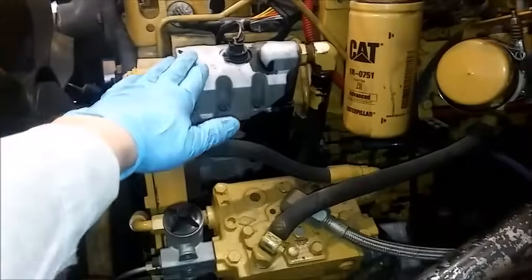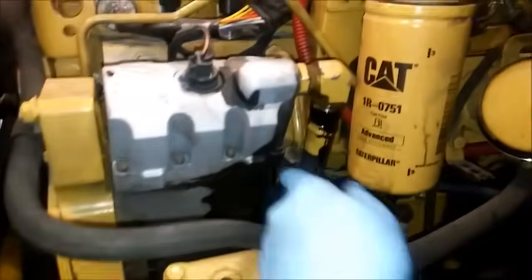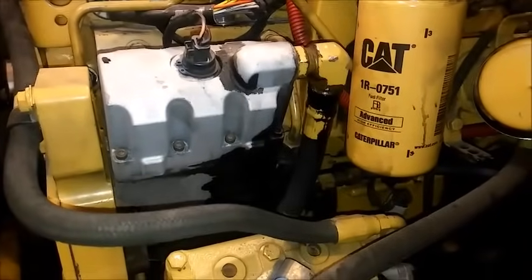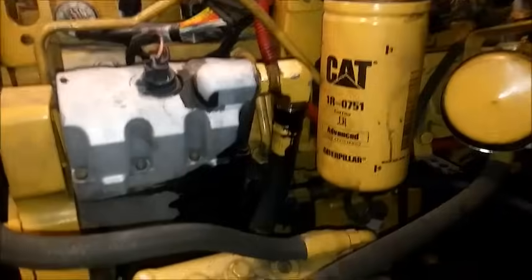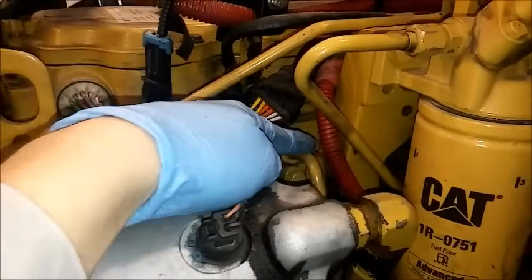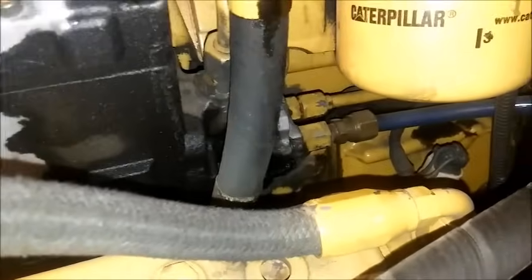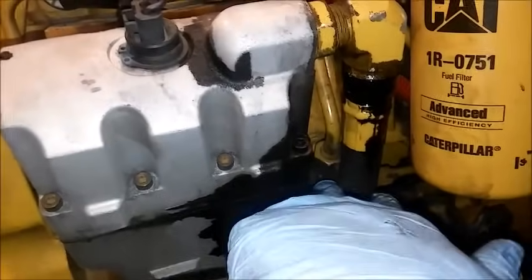What we're looking at here is a HEUI pump. It drives off the front structure and supplies really high pressure oil to the cylinder head, which then fires your injectors. If you have a 3126, C9, or C7, this is what's running your engine. The pump itself can fail, and if it fails, you will have no injectors firing or they might be firing weakly, which can cause a HEUI problem that will cause your engine not to start or to be rough to start.